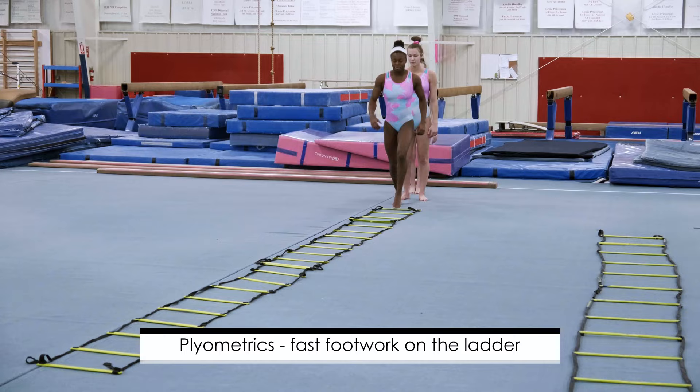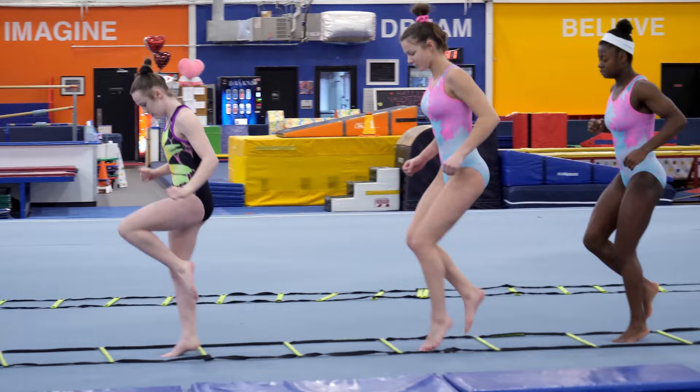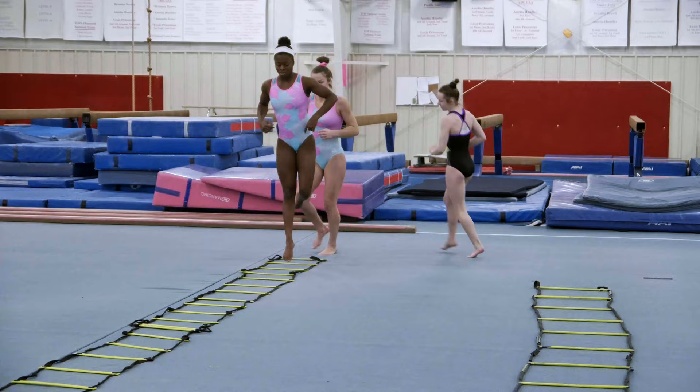Now we're going to take the cardio warm-up to a little more of a plyometric, and the girls are going to be very quick. This is also good for coordination, picking their feet up, staying in the lines, but being very, very fast — creating quick twitch muscle fibers.